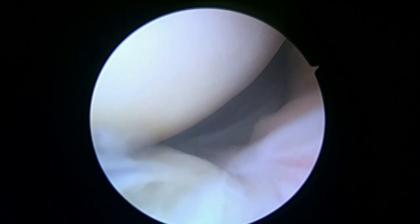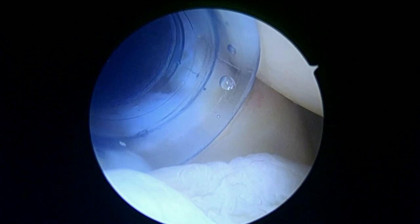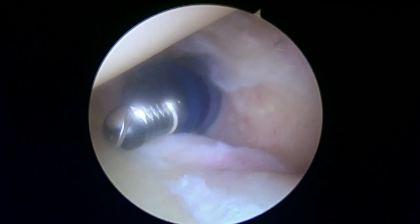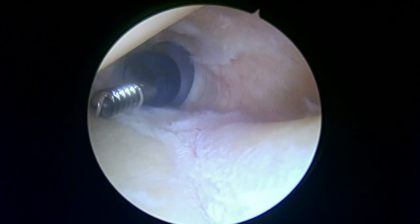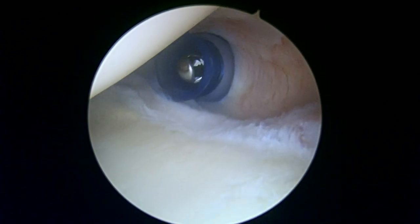Here is the posterior anatomy — that looks pretty good. You've got a little bit of posterior labral tearing there. What we're going to do next is put the camera in the front and have a look from the front to the back. Now we're looking from the front to the back. This is the posterior aspect of the joint — this is the posterior labrum. I think that's going to be okay.